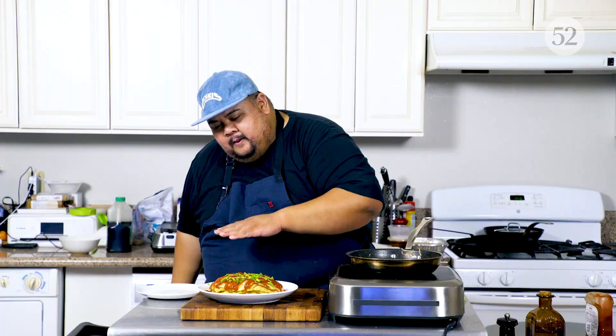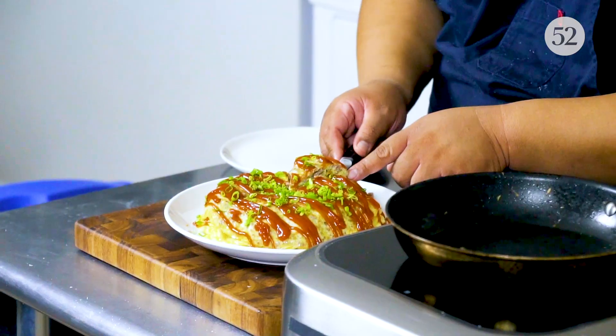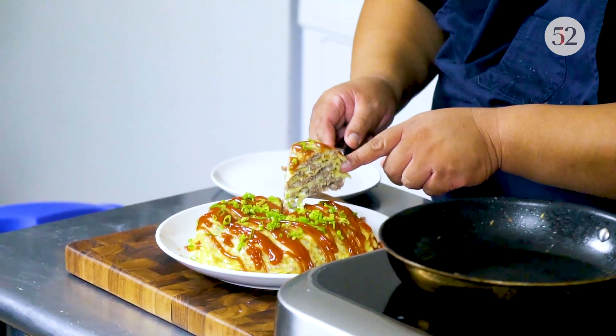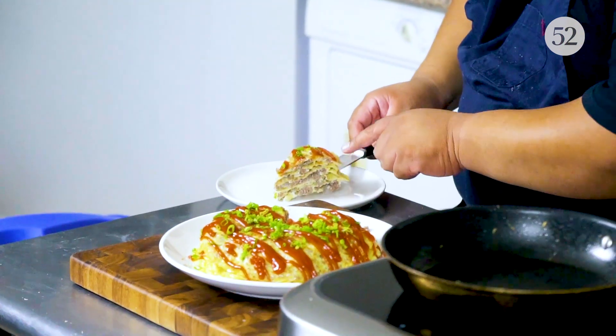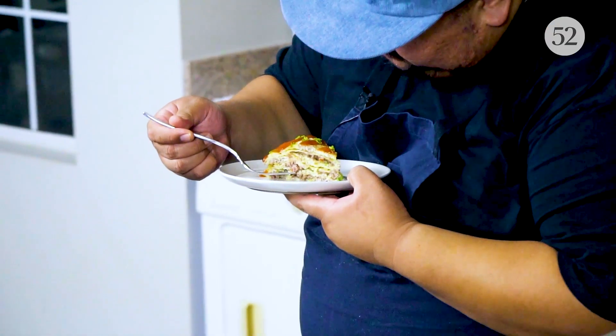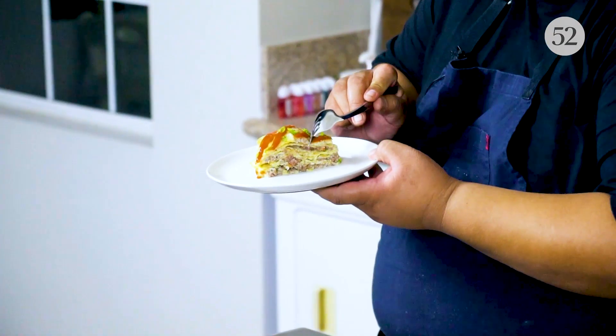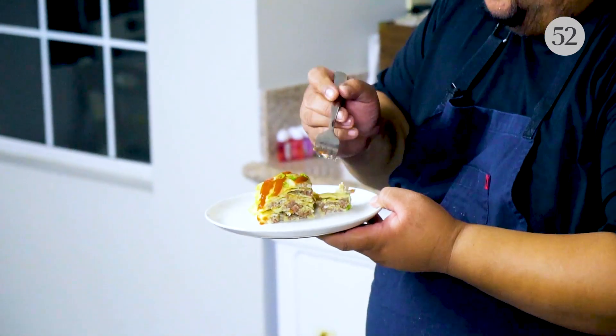We're not yet done — this is not how we plate it Amboy style. You see how we plated it omelet after omelet after omelet? You're thinking only the person on top will get all the ketchup. Now I serve it a special way. We've got all the beautiful layers: egg, meat, egg, meat, egg, meat, onions, garlic, ketchup, scallions, fish sauce.